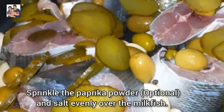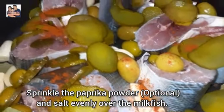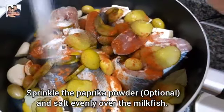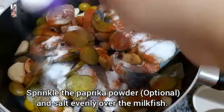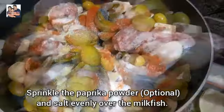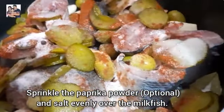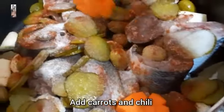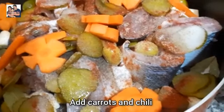Sprinkle the paprika powder and salt over the milk fish. Add carrots and chili.